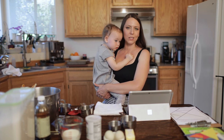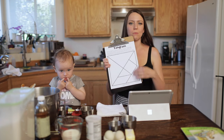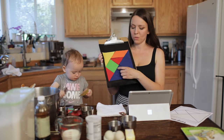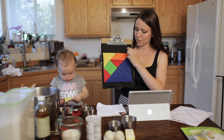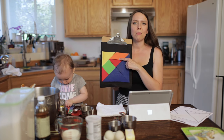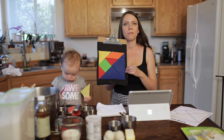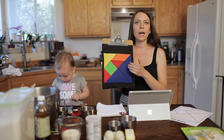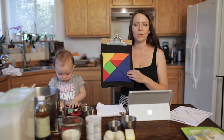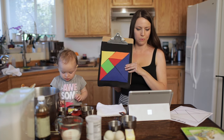Let's begin by learning about tangrams. A tangram is a Chinese puzzle made of seven shapes, and all of these seven shapes can be put together into one square. You have two large triangles, one medium-size triangle, two small triangles, one square, and one parallelogram. The rules of the puzzle are: you can build a shape using all of the shapes from the tangram; they have to touch each other but cannot overlap, just like in this square where all the shapes touch and none overlap.